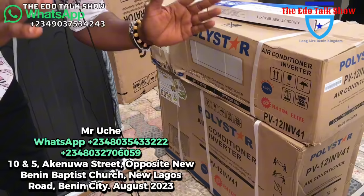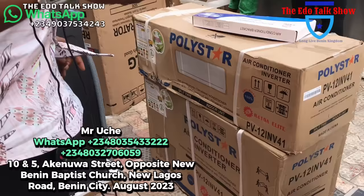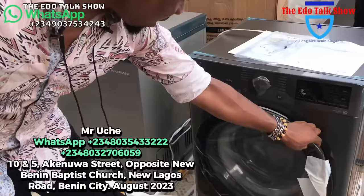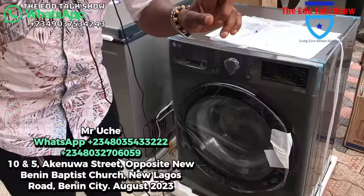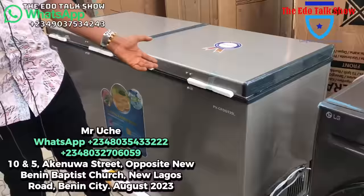We have air conditioning — I'll show you a lot of AC different types when we go up. This Polystar 1.5 air conditioner is for 220,000 naira — call me when you need it. This is an LG 10.5 kg washing machine, full automatic. Full automatic washing machine — this one for 390,000 naira.